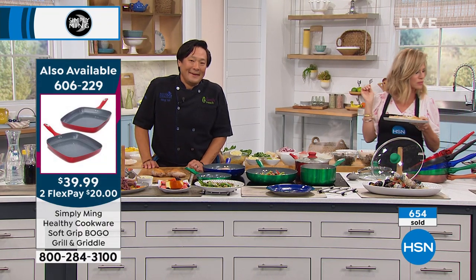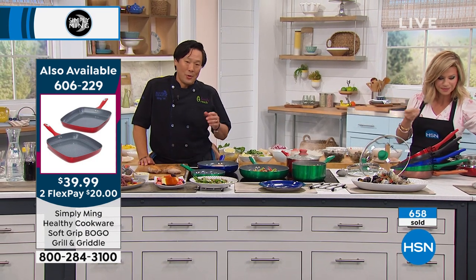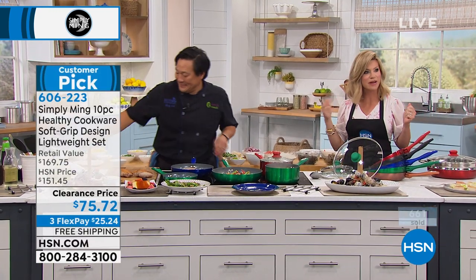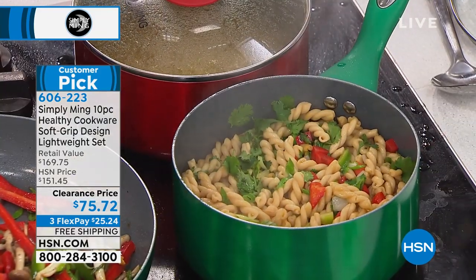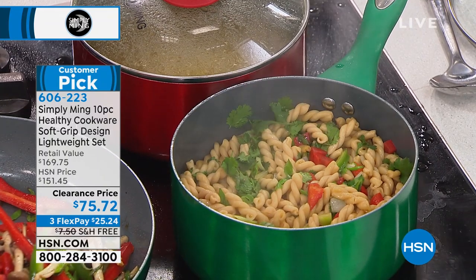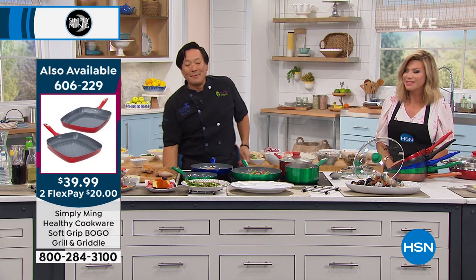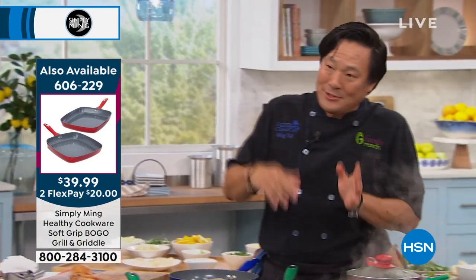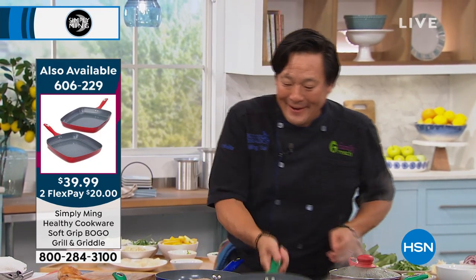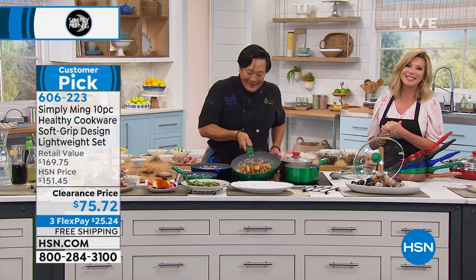Sandy: 'Tonight I ordered those two pans you had on a lot.' Host: 'Awesome — the two square, the BOGO.' Sandy: 'I can't wait to get them.' Host: 'What great deals we have going on tonight, Sandy.' Chef explains there's a clearance to make room for cool new stuff coming towards the end of this year. 'Thank you, Sandy, for calling in. Keep cooking — season as you go, as always.'